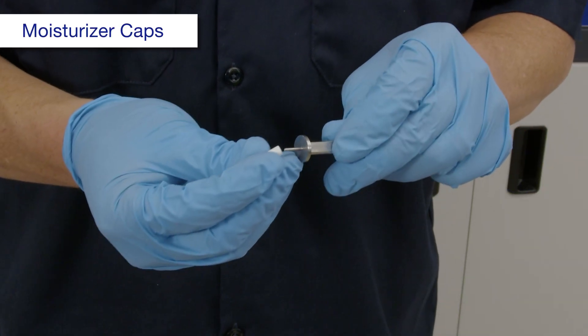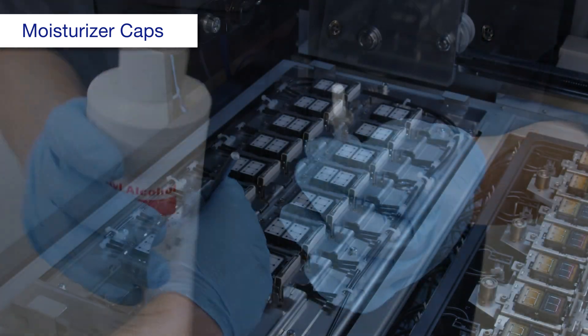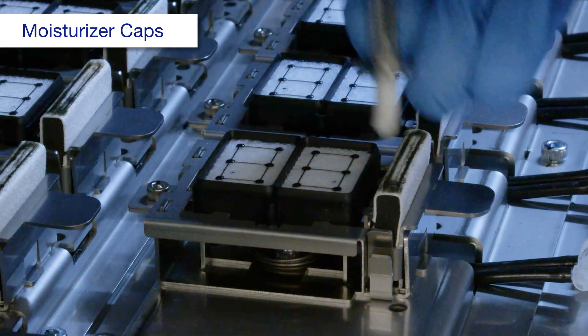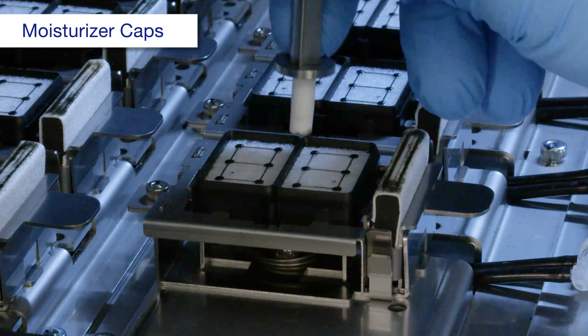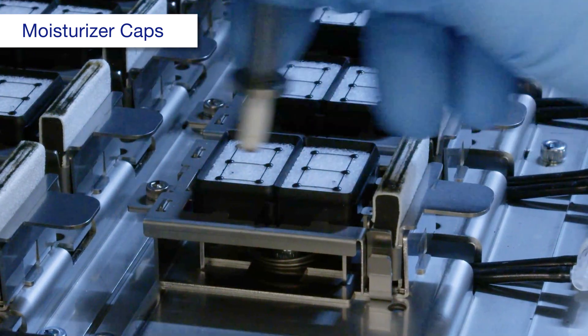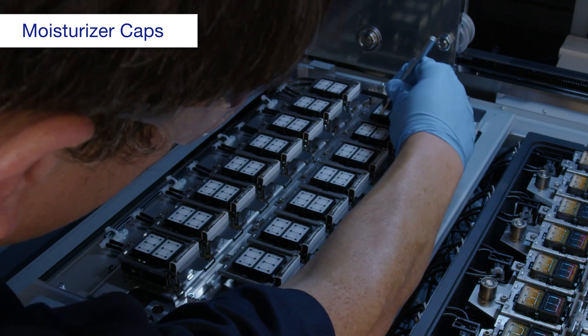Attach new swab material to a cleaning stick and dampen it with alcohol. Wipe the edges of the cap 3 times. Repeat this process for each cap.